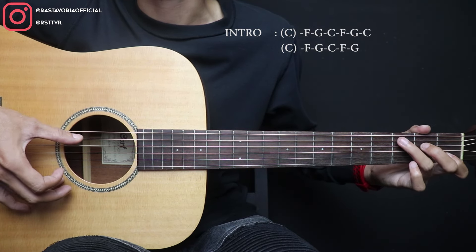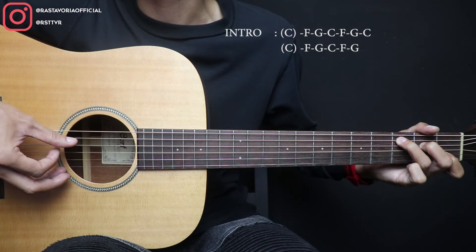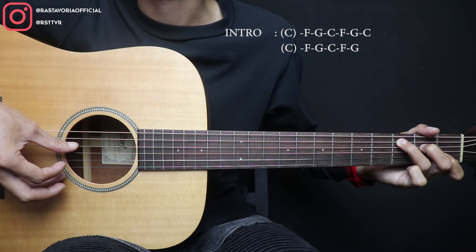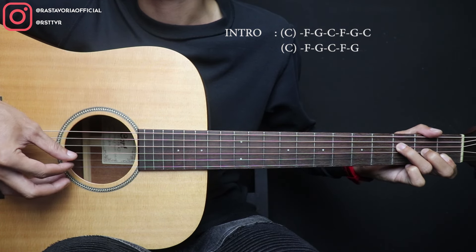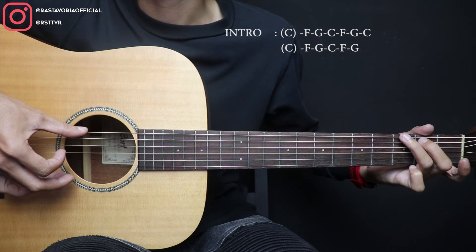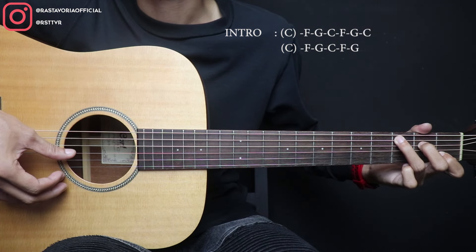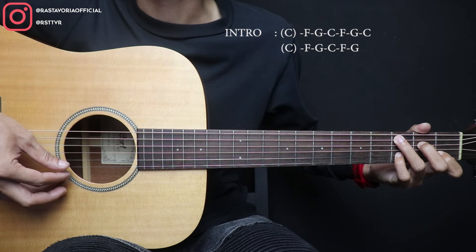Terus ini ke C lagi. Nah, di C di sini dipetik senar 5, 4, 3, 4, 2. Terus 5 lagi. Terus 2, sama seperti awal tadi. 2 open, terus ke F, sama. Kita mainkan pelan-pelan di sini ya. G. Oke. 3 open, terus ke C. 2, 2 fret 3, 1 open.